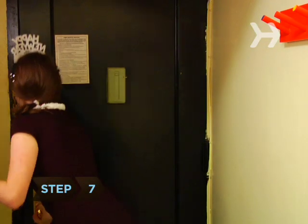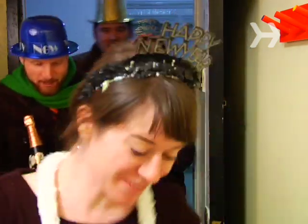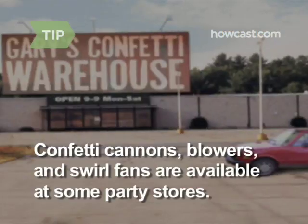Step 7. Spray confetti over party guests by turning on a large fan and slowly pouring confetti in front of it. Some party supply stores and websites rent and sell confetti cannons, blowers, and swirl fans.